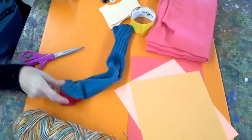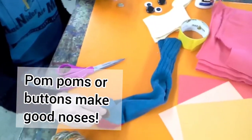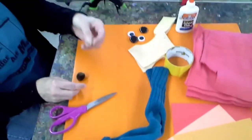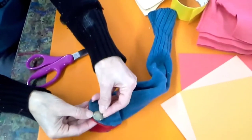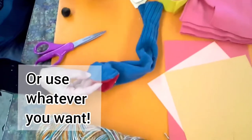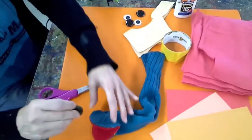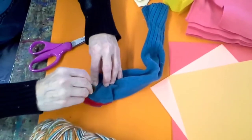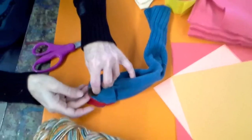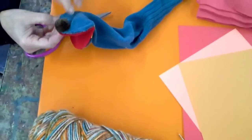There are my ears. Now for the nose — if you have some pom poms you can use that. Or if you have a button you can use that also — whatever you have on hand. I'm going to go with the pom pom. I'm going to put some glue there and put it on the tip of the mouth.